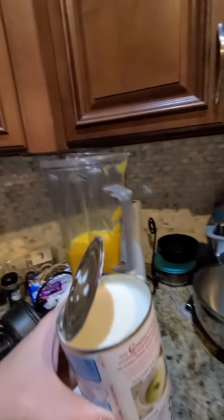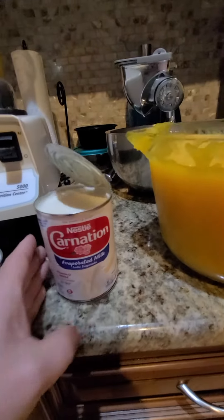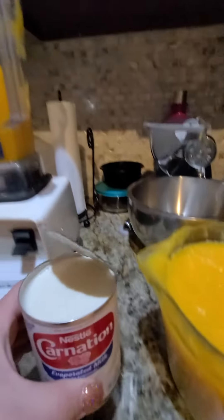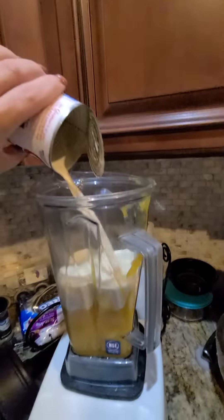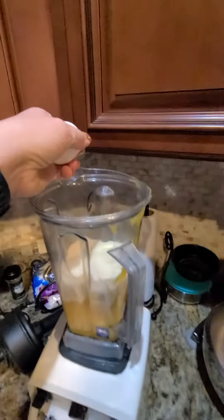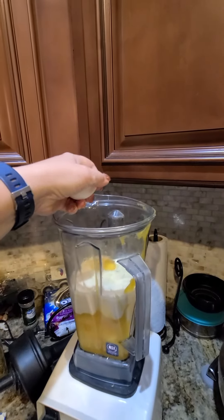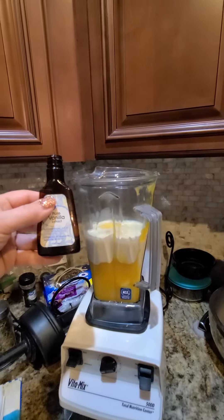Pour in one 12-ounce can of evaporated milk, two eggs, and about a teaspoon of vanilla.